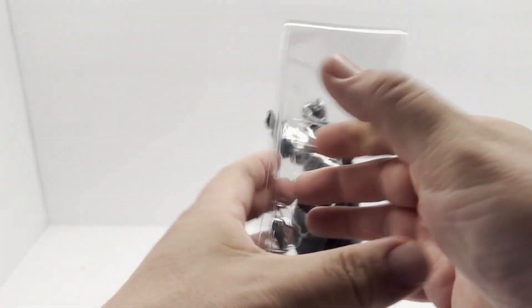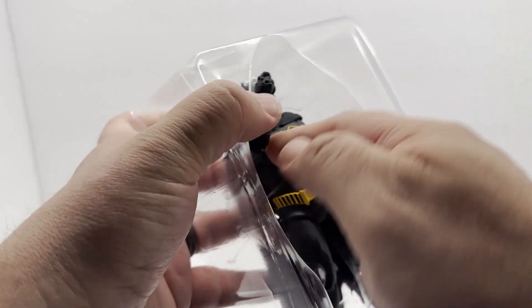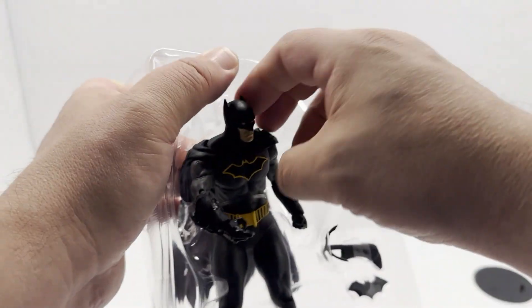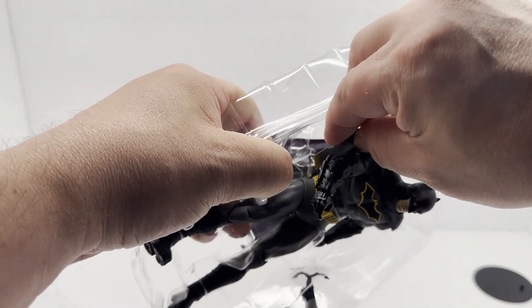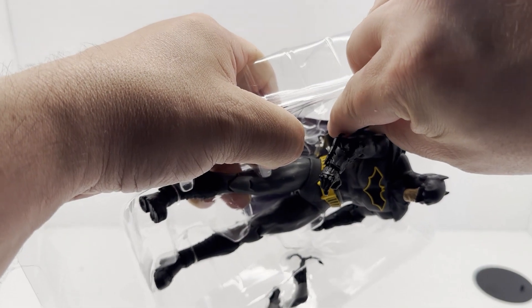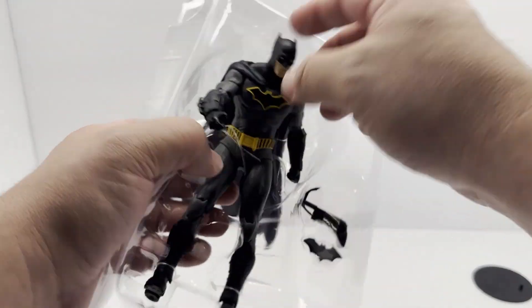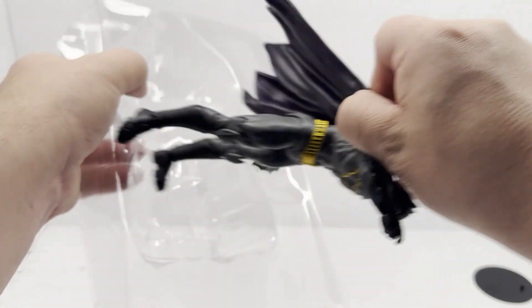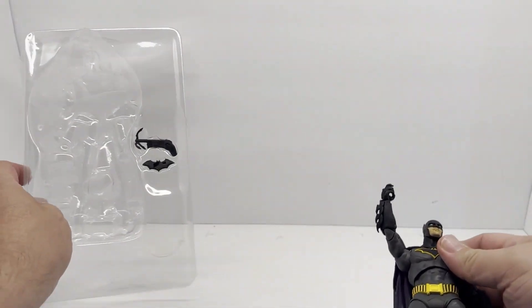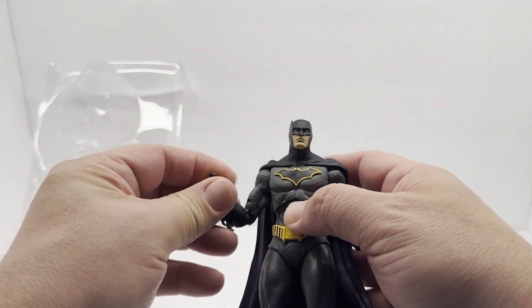That band broke on its own. Might get away with just pulling most of these out. Normally you'd want to use some other kind of cutter that's a little more controlled, but with these bands I find it hard to get into a little area — that's why I just end up using a loose blade. I don't recommend that. There we go, got him out. That's a nice figure. Man, I've really been enjoying these McFarlane figures.